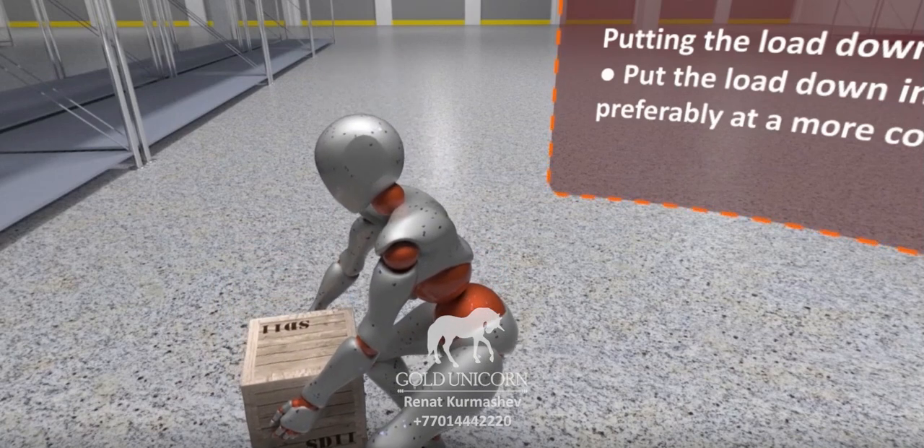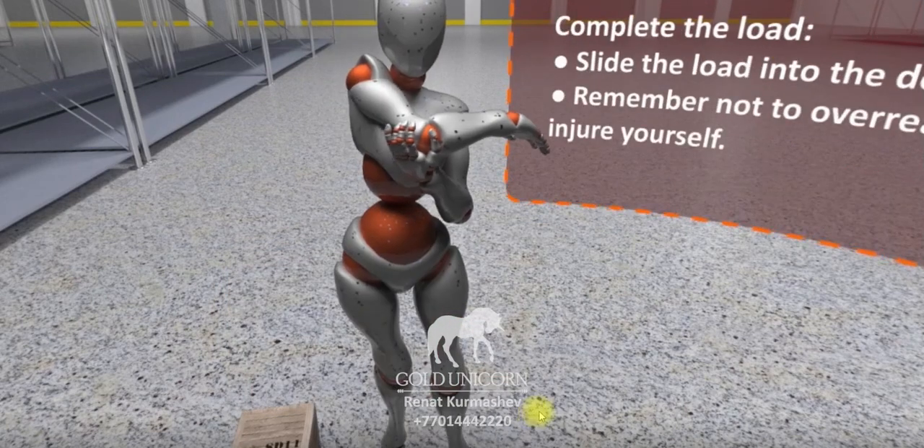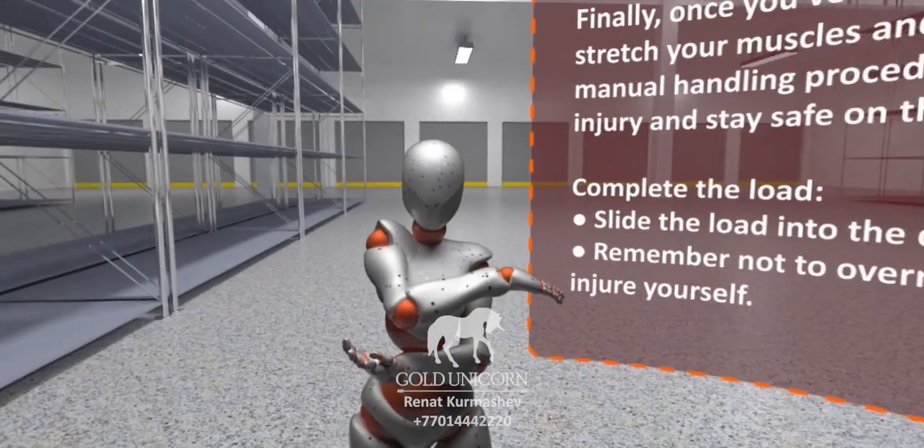Stop walking and place the object in the space. Using these safe manual handling procedures, you can help stay safe on the job.